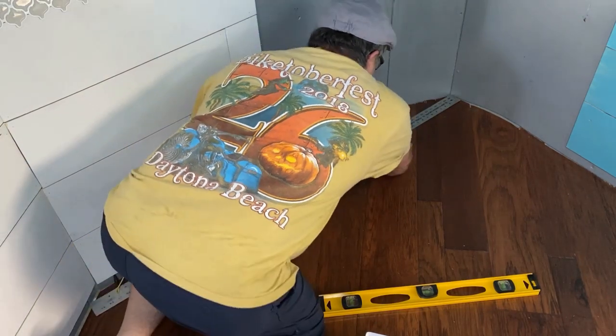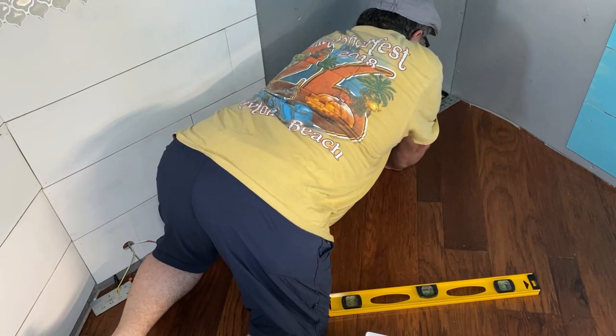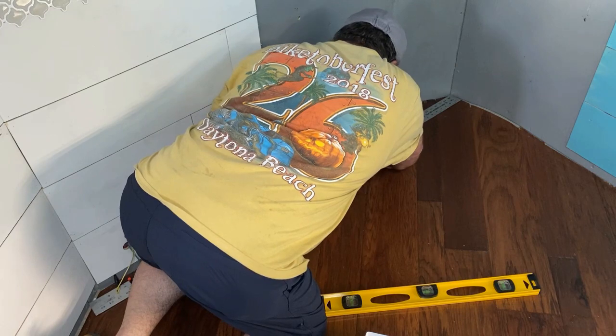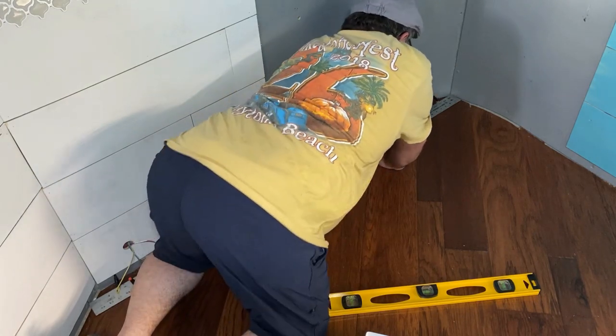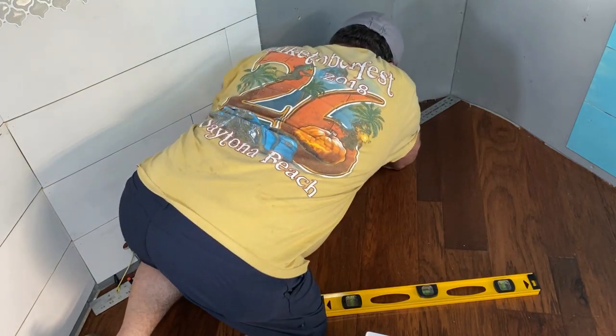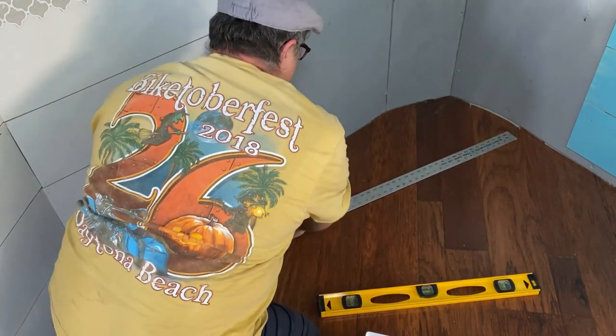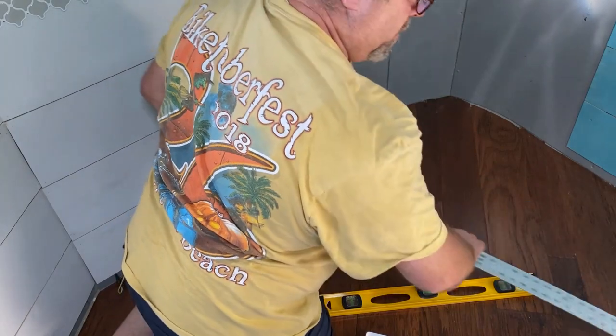On this back wall, part of it's straight and part of it's rounded, so I'm going to have to rip some 2x4s down to different widths — three or four of them — to get them in there so this back wall will be straight to fit the shower.